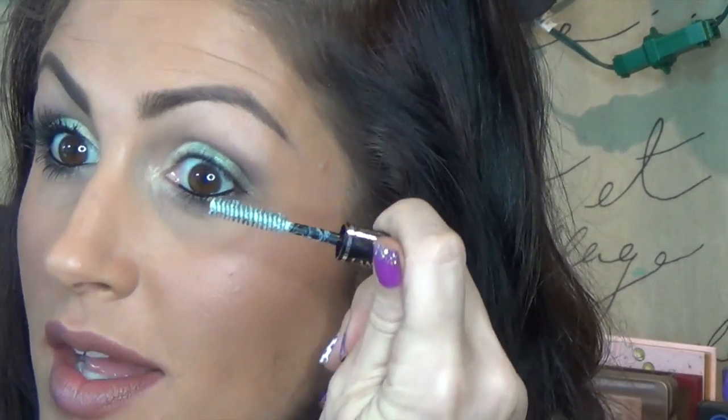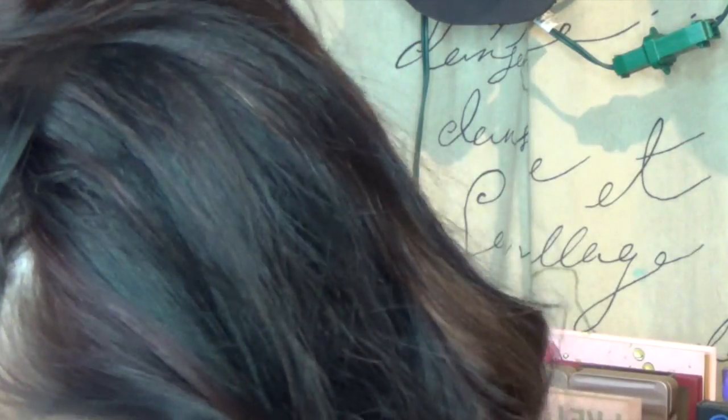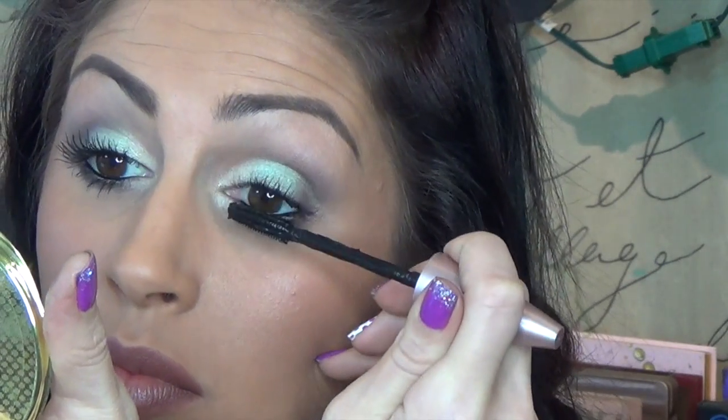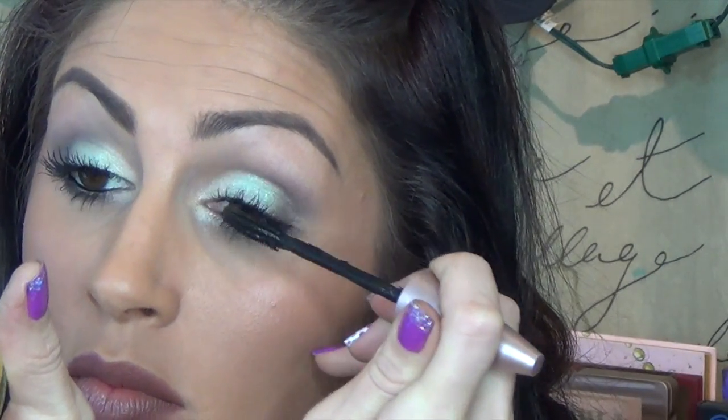I'm going to be using the Lancome Sils Booster for my primer on this. And I'm going to be using the Maybelline Lash Sensational Mascara — I'm going to put two coats of that on. And that's all she wrote.